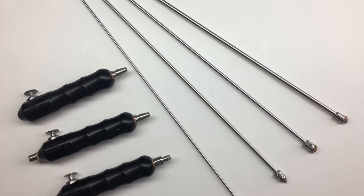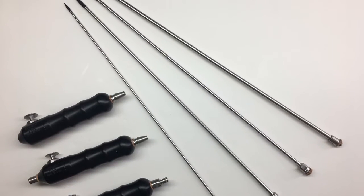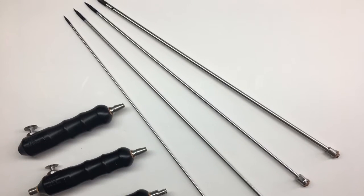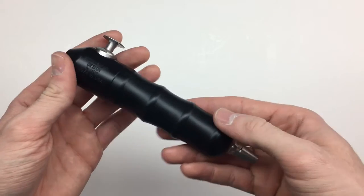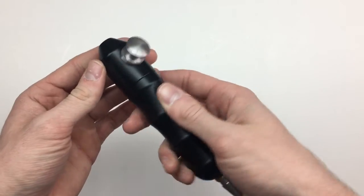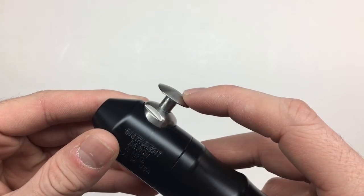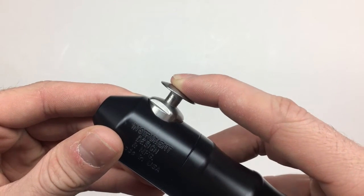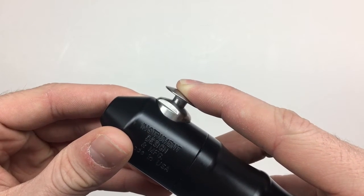In today's video, we'll be talking about the variety of hypovalves and hypo shafts that are manufactured at Instrument Design. The hypovalve features a high-performance, lightweight Delrin grip and a radiused stainless steel button. The hypovalve has full metering flow control, so when the button is raised, the flow will be smoothly reduced and won't snap shut.